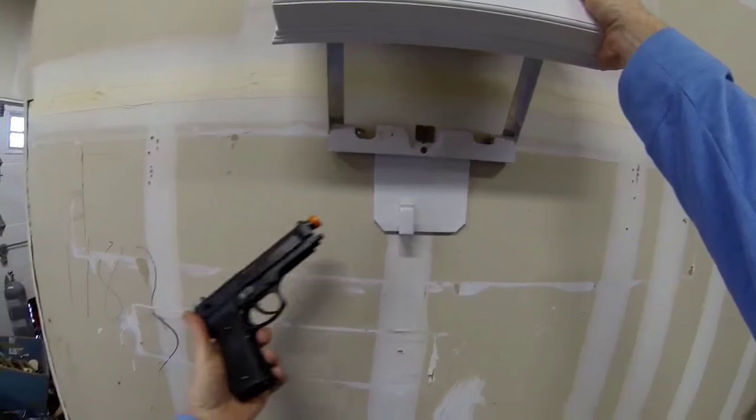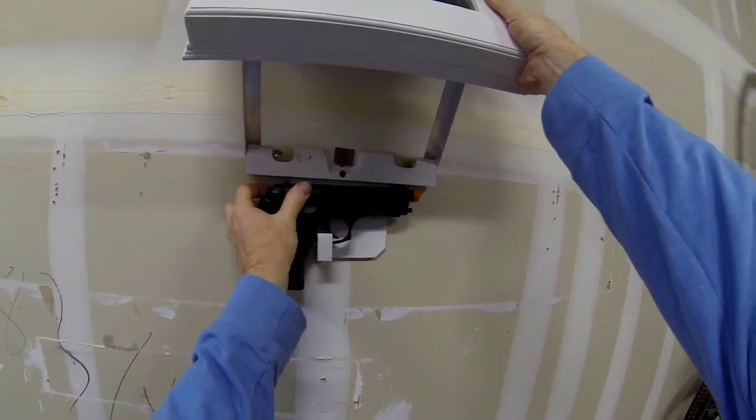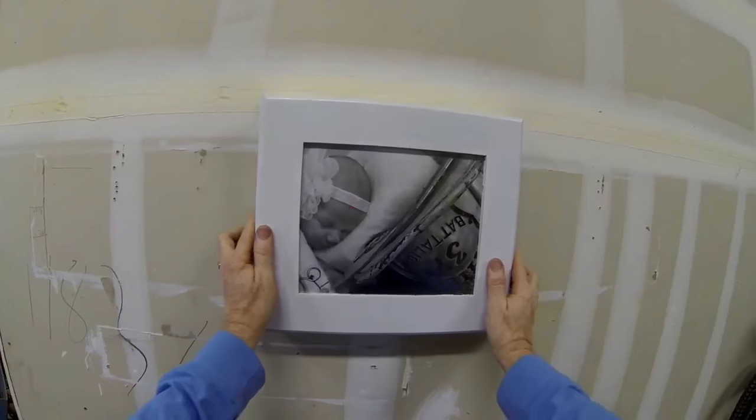Our design is kind of unique. We're using a double pivoting hinge that we made ourselves just with a little aluminum angle iron and a piece of shafting.